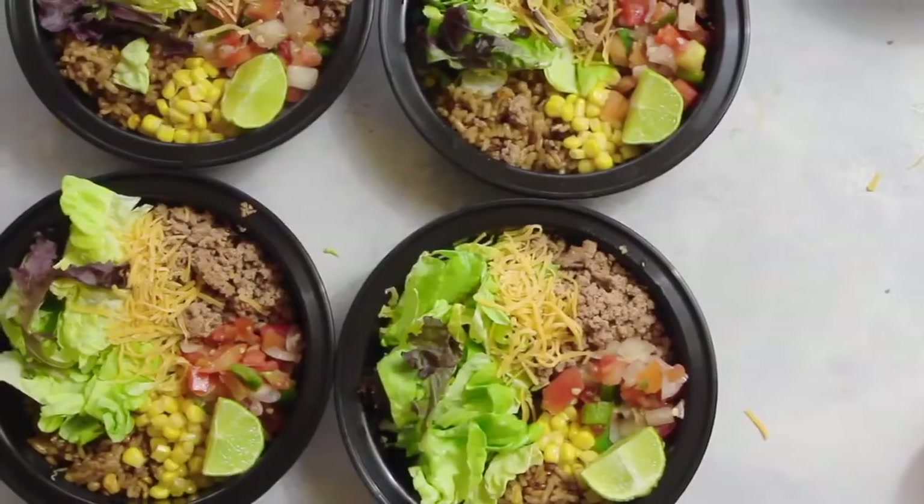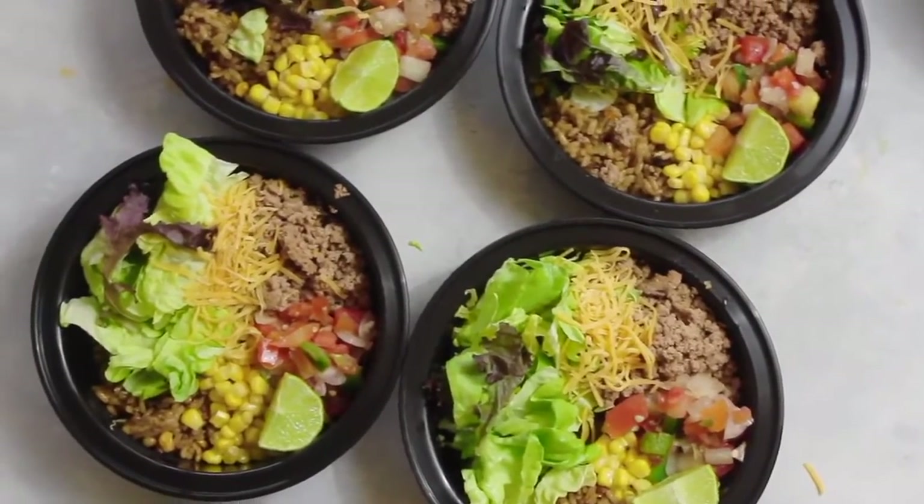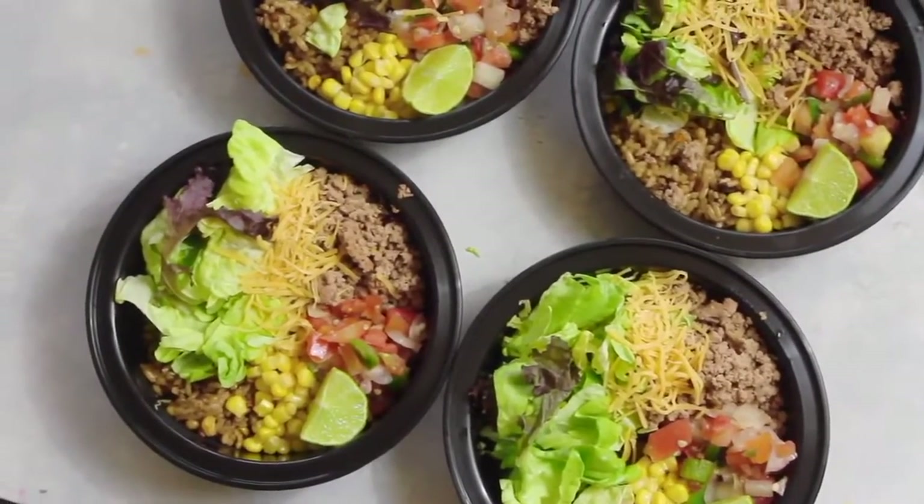Hi guys, welcome back to Six Sister Stuff. I am Kristen, sister number two. For Meal Prep Monday I am making Southwest burrito bowls. Every Monday I'm going to start sharing my meal prep — I cook my lunches every Sunday so I'm prepared for the following week.